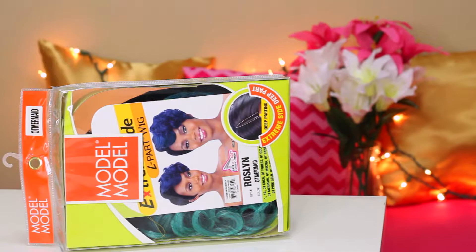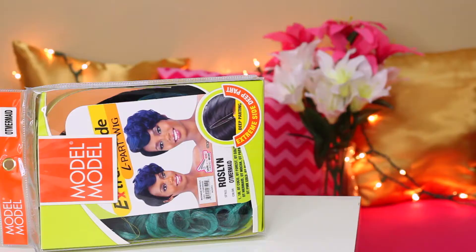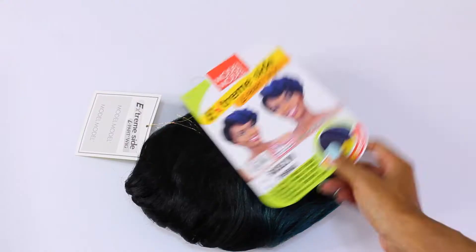Let's get into the specs. This is the Roslyn wig from Model Model. I was sent this wig for free for review — I'm not being paid and I'm being extremely honest. This wig comes in over 15 different colors and is more so one of those exotic type wig collections. You're going to find it in a lot of really bright and vibrant colors such as oranges, purples, and pinks. This is one of those festival-ready, not-your-everyday kind of wigs. I got mine in OT Mermaid, which is pretty much a blend of blue and turquoise.